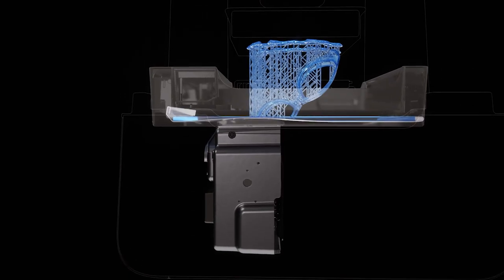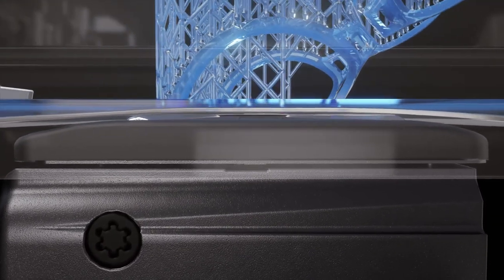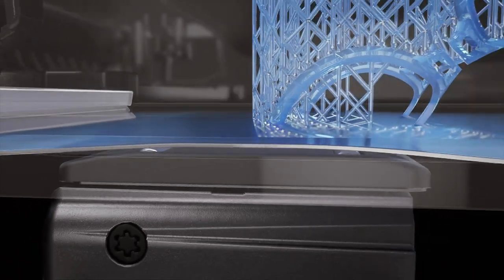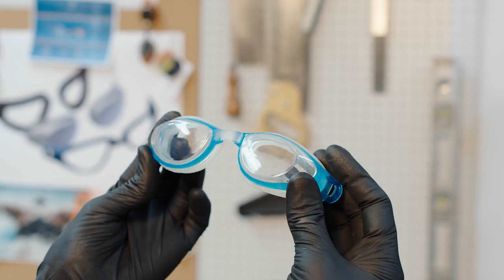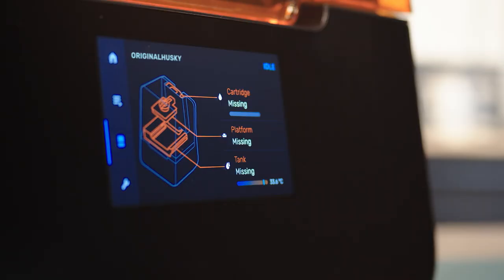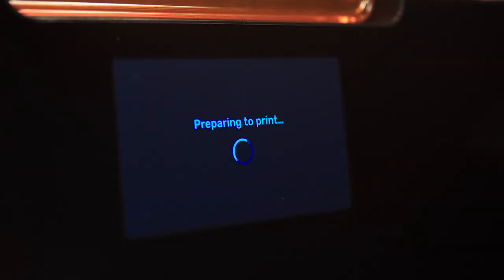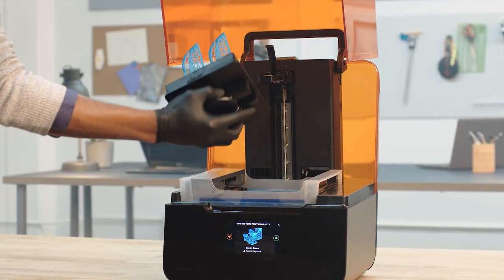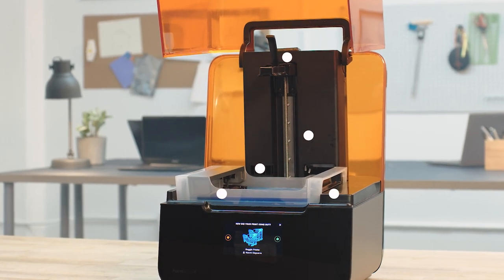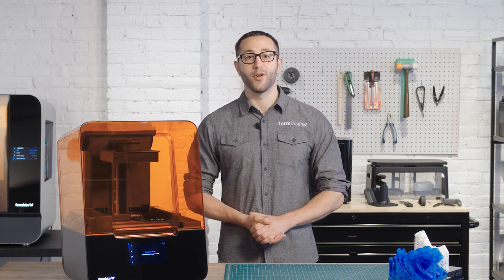The Form 3 resin tank, which makes up the print surface, features a strong, flexible film held in tension. This cutting-edge technology reduces the force on your part during the peel process to produce detailed parts with a smooth surface finish. To minimize user error, the Form 3 will automatically sense when everything is inserted correctly and you're ready to start a print. Many sensors integrated throughout the printer help maintain ideal print conditions and send you alerts about print progress and the state of your machine. Once you press print, you can just leave the printer to complete the job so you can focus on other work.